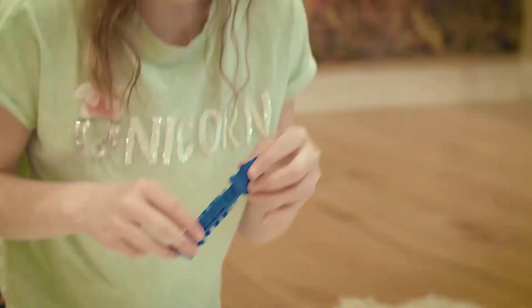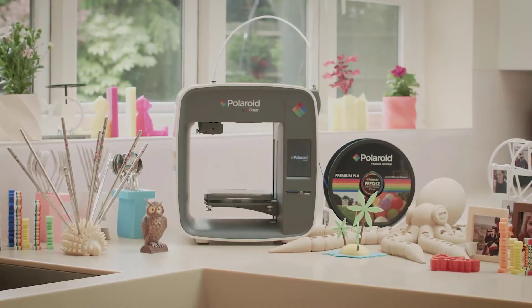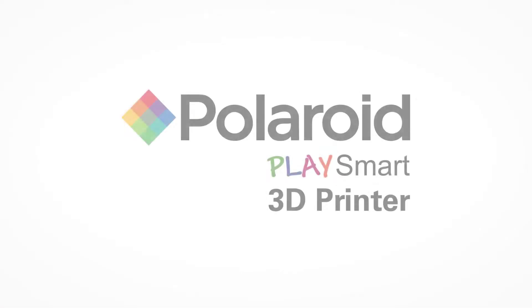Links to all products mentioned in the video are available in the description. If you have other products you'd like us to review, please tell us in the comments below or visit 9to5printers.com. Without further ado, let's jump right into it.